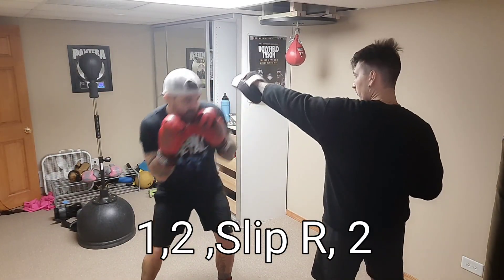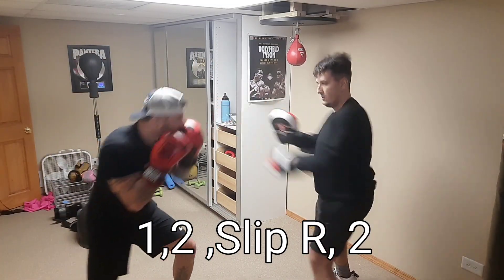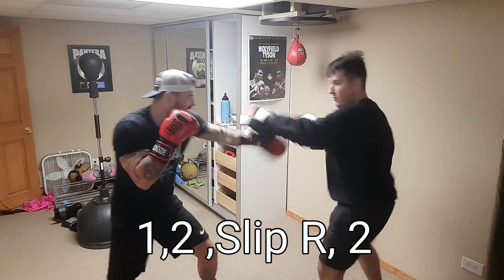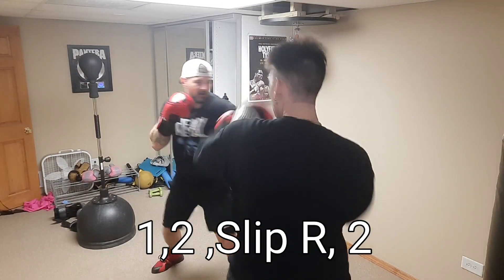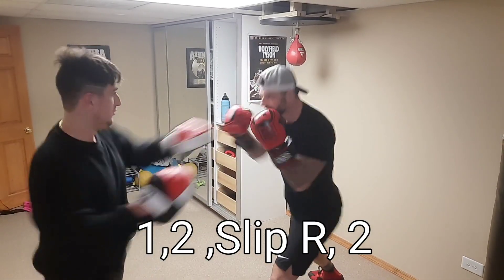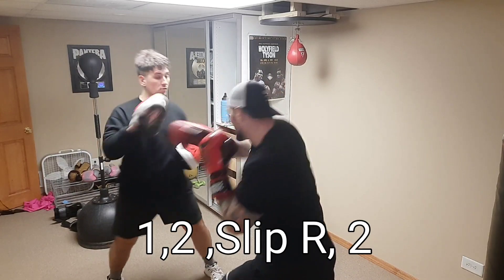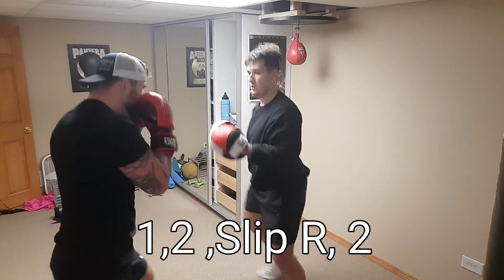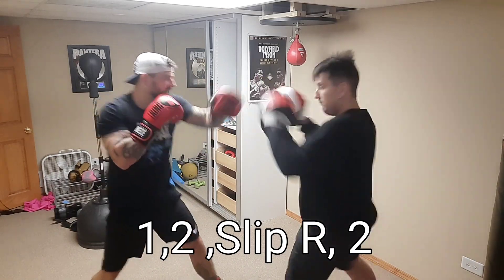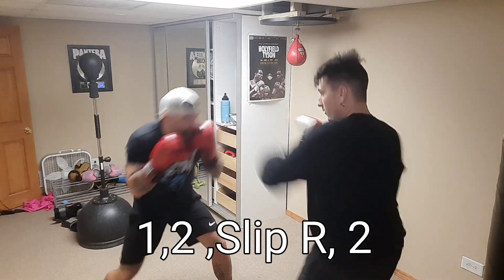Okay, so February 1st I roped my younger cousin into a little boxing training. Here we're doing the one-two slip to the right, two on the mitts. My cousin has never used the mitts before — he did good for his first time, but it's a little rough when you first hold them. It's the first time he's done any defense. He's come and hit the bags with me before, but we upped the game here. He's holding the mitts for me for a one-two slip to the right, two.